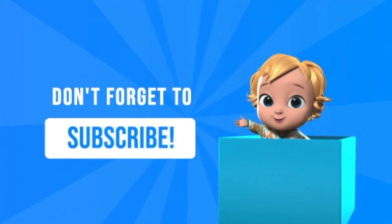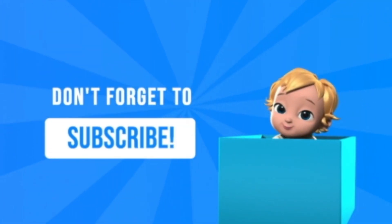M-U-N-C-H-K-I-N. This is the Munchkin World. You're watching the Munchkin World today.